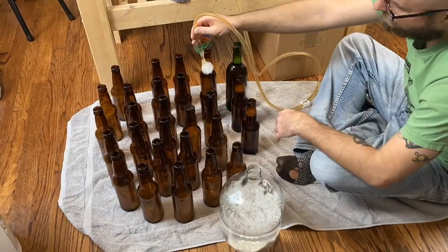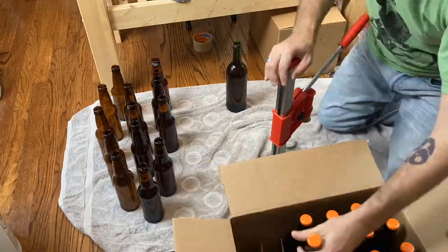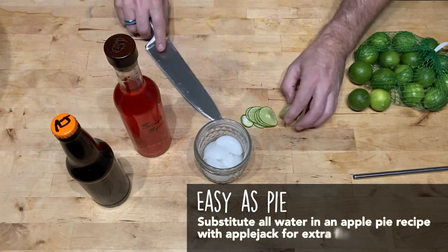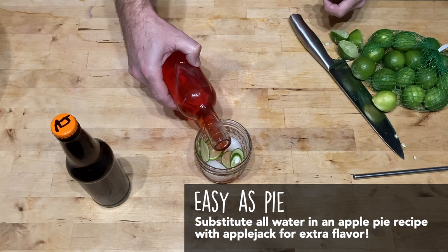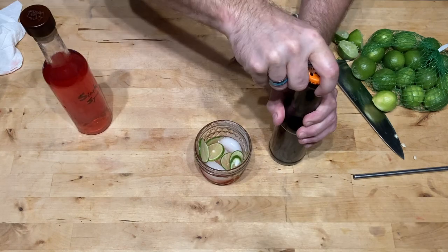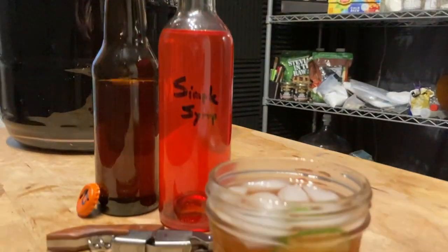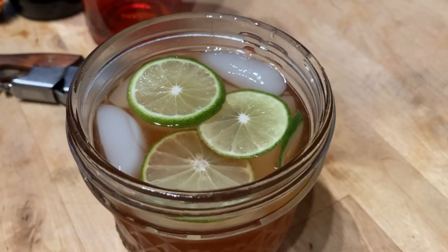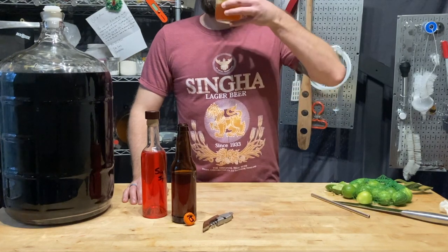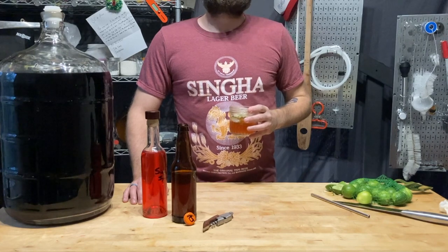So how does one use Applejack? The Jack Rose is a lovely cocktail: one part lime juice, half a part of simple syrup or grenadine, and three parts Applejack. Stir and enjoy. It is an incredible holiday cocktail — lightly acidic, nice and sweet, and a big, bold, robust apple flavor all across the palate.